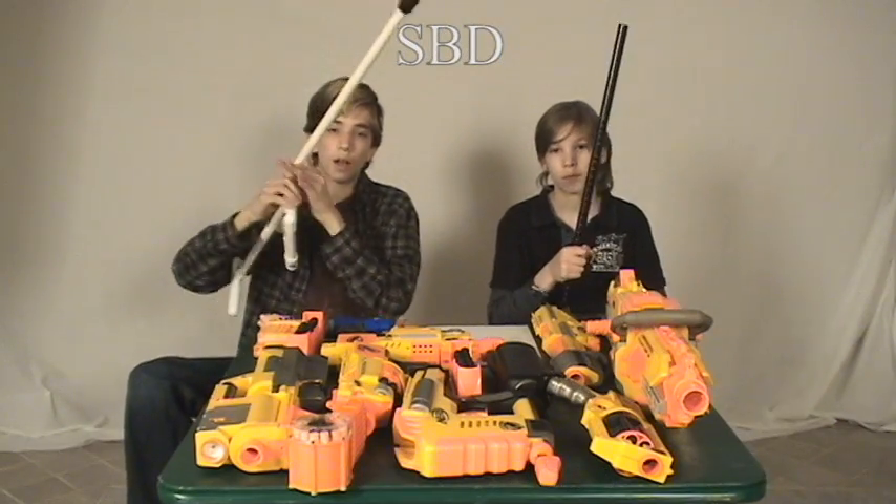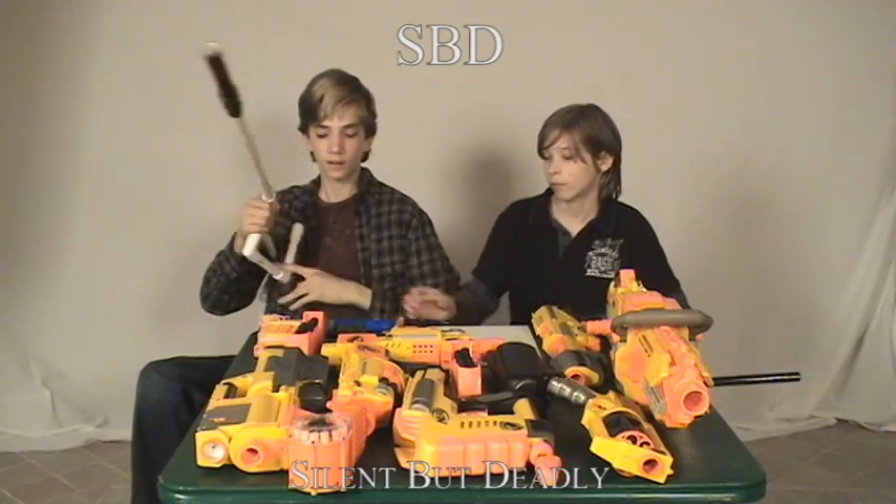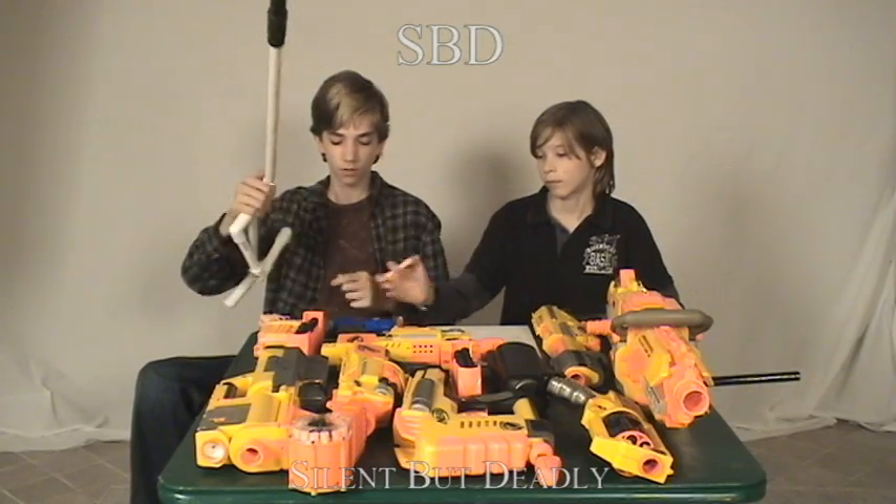Another Nerf terminology is the SBD, which is something we here at Nerf Socom made. It's actually really easy so I wouldn't say we invented it, but we did make them. It's called Silent But Deadly. I've got a nice little silencer on here, which was really easy to make.